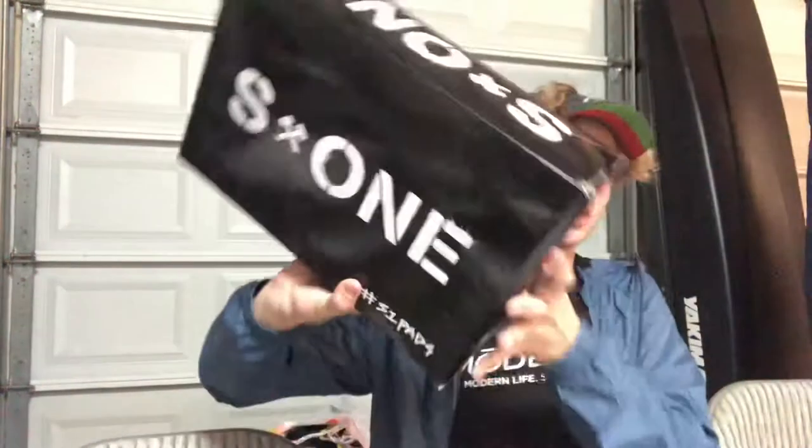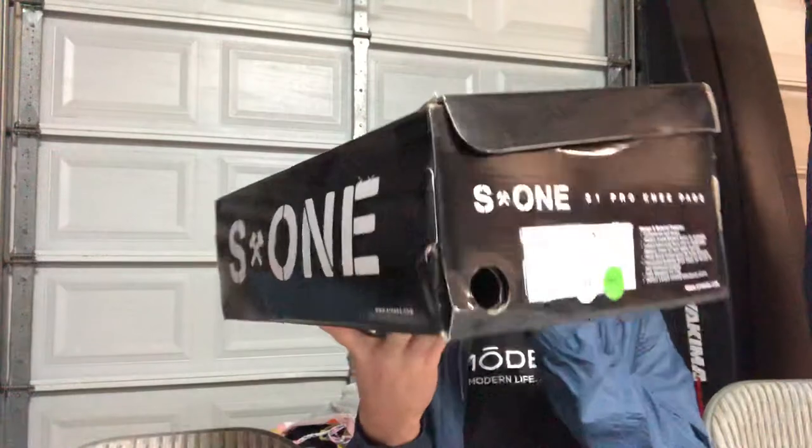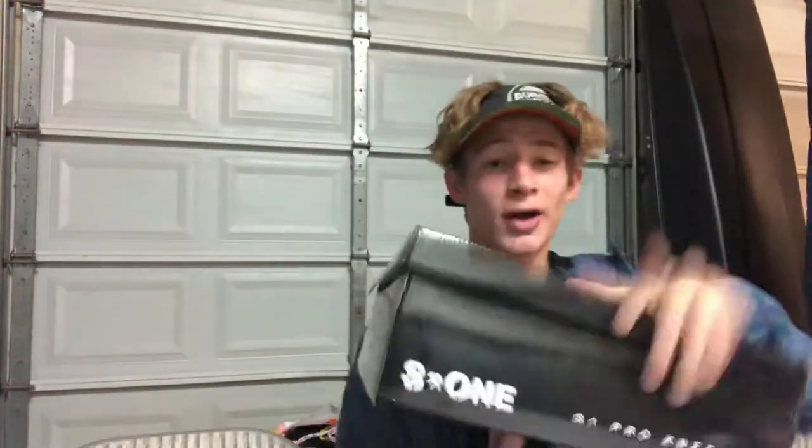Today's video is about these things right here — the S1 Pro Knee Pads. This is going to be a product review about the S1 knee pads, and I have had these for about a year.